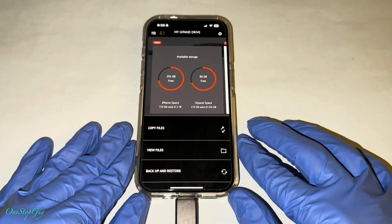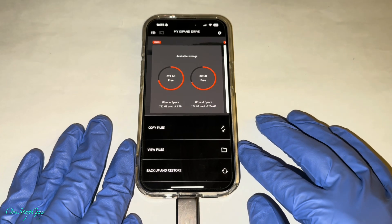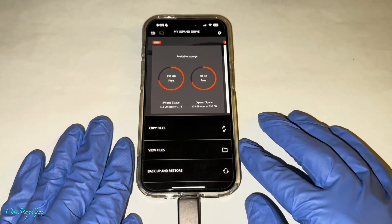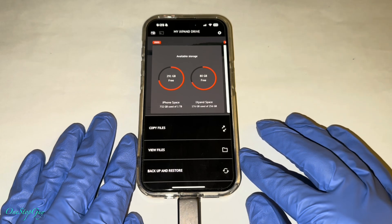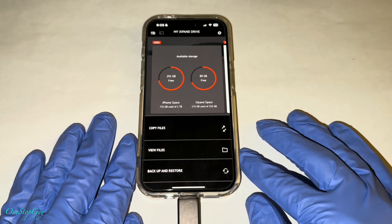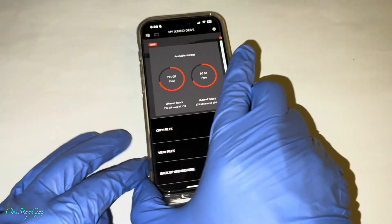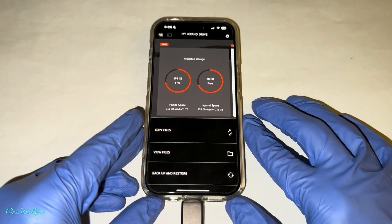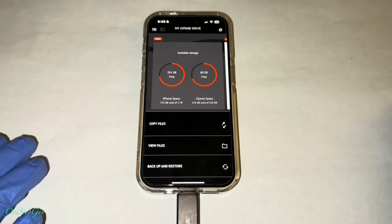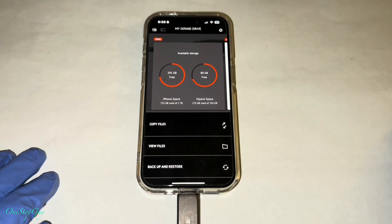So what does this unit do? The iExpand Luxe unit basically saves your photos and videos onto this small unit right here. That way you free up space on your phone so you have more space to do more videos and pictures or whatnot. I bought a couple of these because I know it works well. So yeah, let me show you guys how to use it.